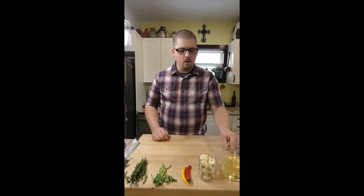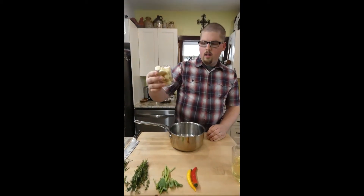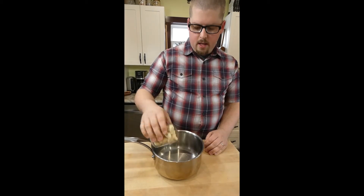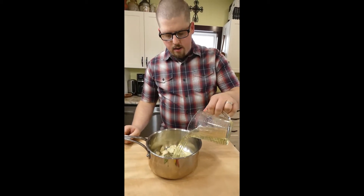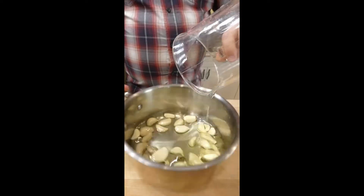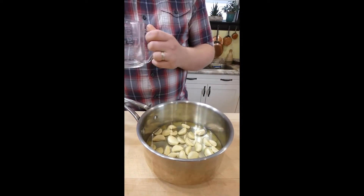We can also fry gnocchi in this oil later. Start with whole peeled garlic cloves in the pot, and add just enough oil to cover them — usually it's about equal parts. I added a little extra oil because I want to use it to cook with.